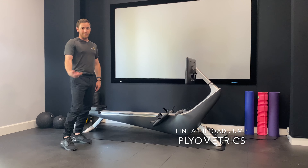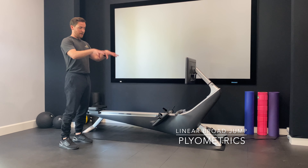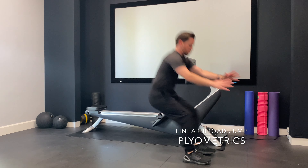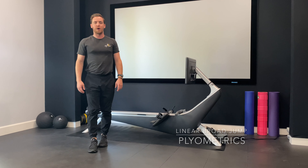I want to stick the landing. I don't want to land and have my feet all over the place and twist my ankle. I want to land and have very soft feet. So I'm going to squat down and jump out. That's a linear broad jump.